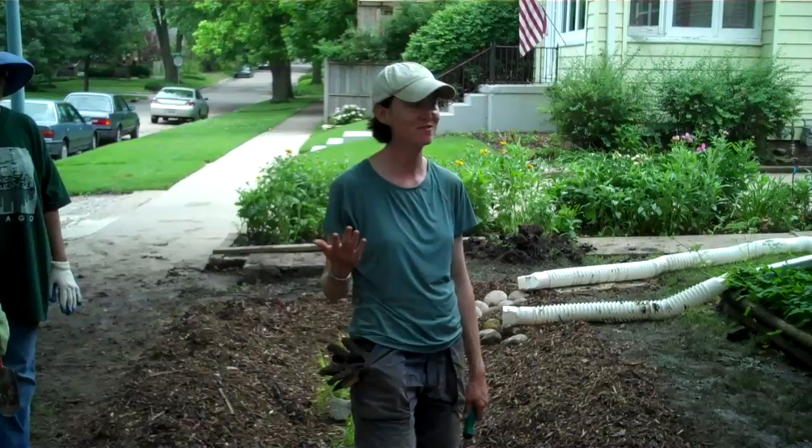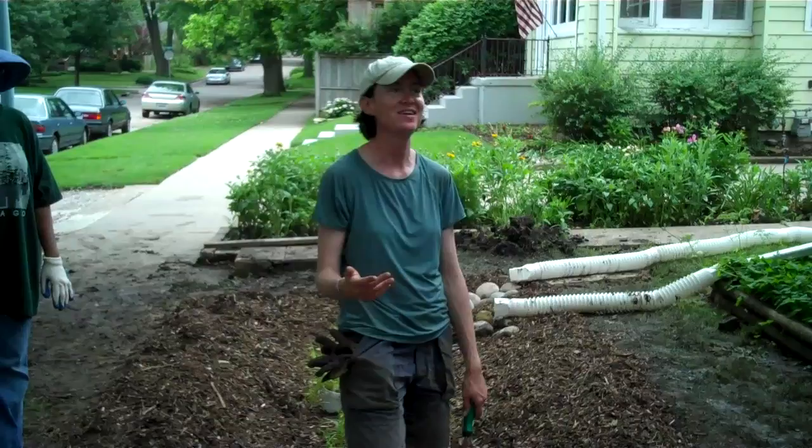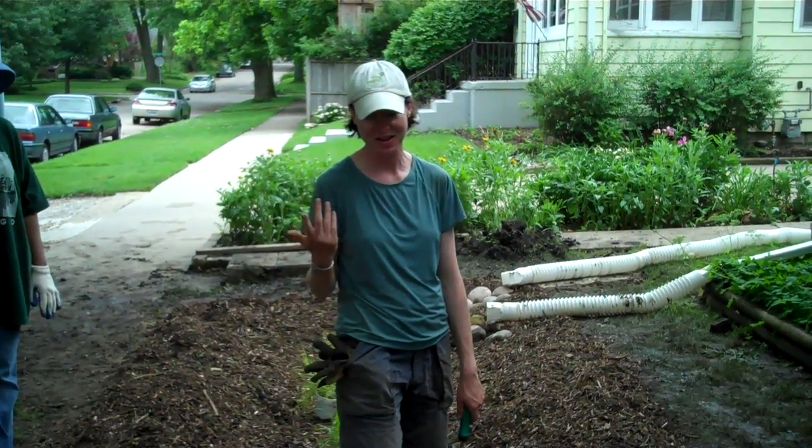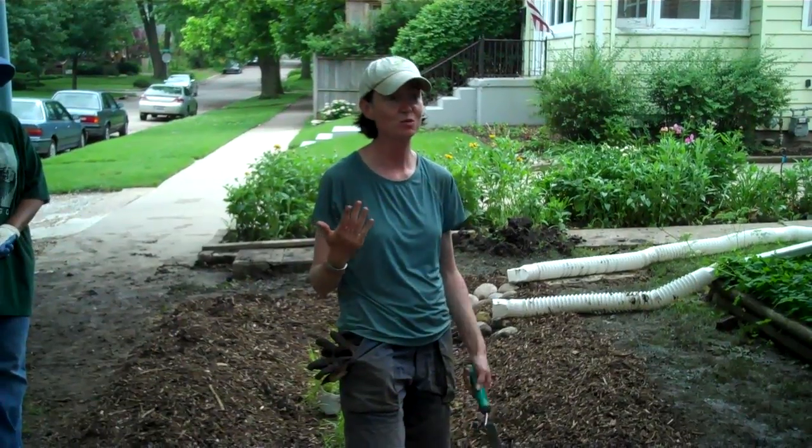Most of you are aware that a lot of what's in the nursery is not native. Conservationists generally like native things because that's what belongs here and that's what our native wildlife are adapted to live with.